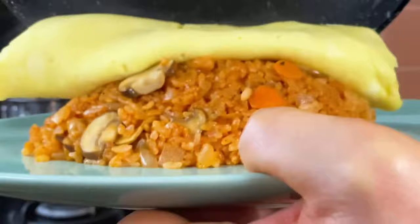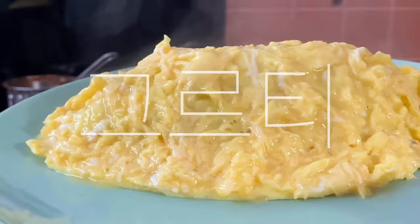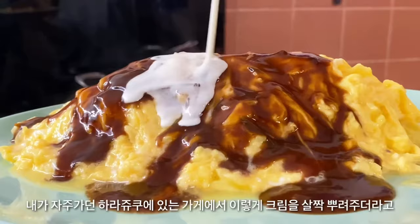If I fail this time, I'm gonna change my job. Oh my god. How to make the demi-glace sauce? Please check the previous video. Finish with a little bit of cream and parsley.